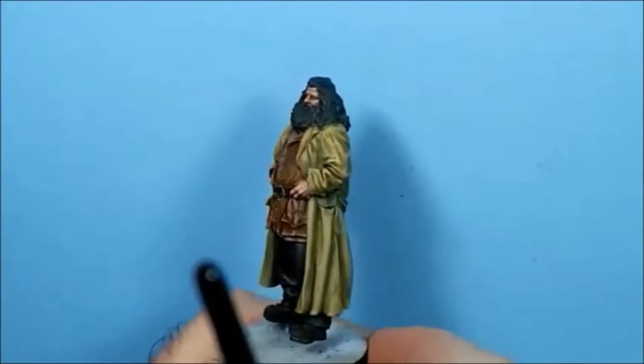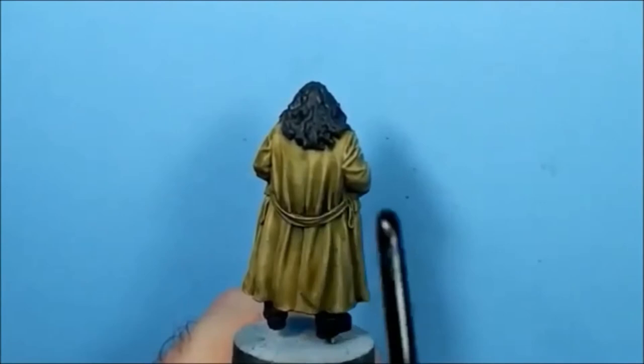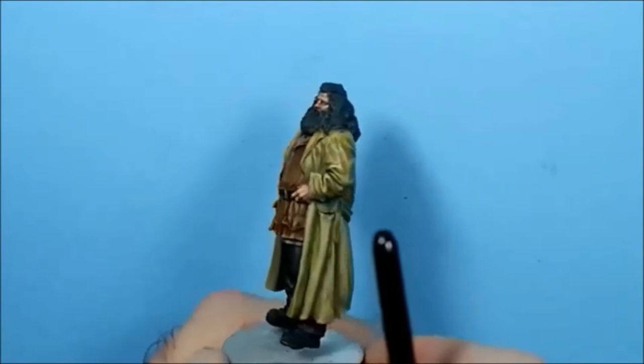I'm going to give the hair another coat of German Grey, just to make sure no bits of paint from the overcoat went into the hair when I did the base coats.